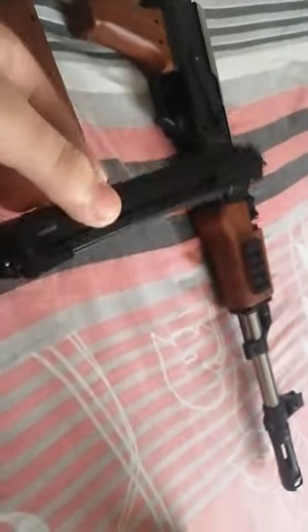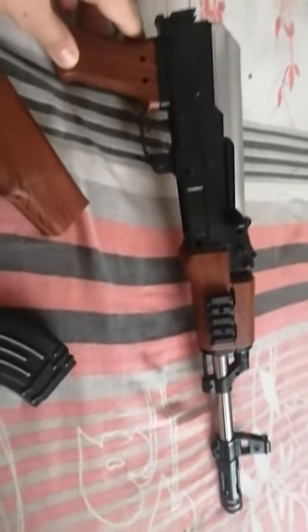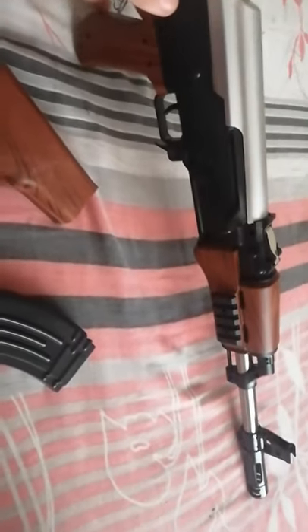Let's keep that aside. The magazine is the part of a gun where the bullets are. And this is the shoulder support — over here for the shoulder we could keep it. Let's start assembly. First it will look like a shotgun, but once I assemble it fully it would look like a real AK-47.